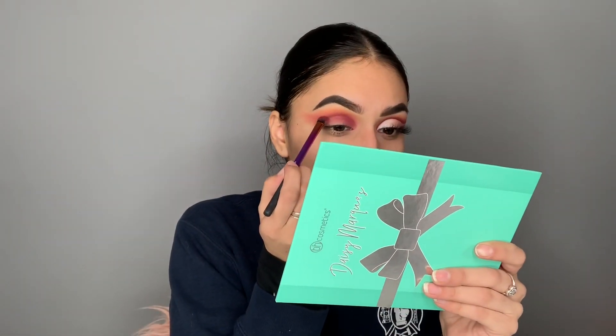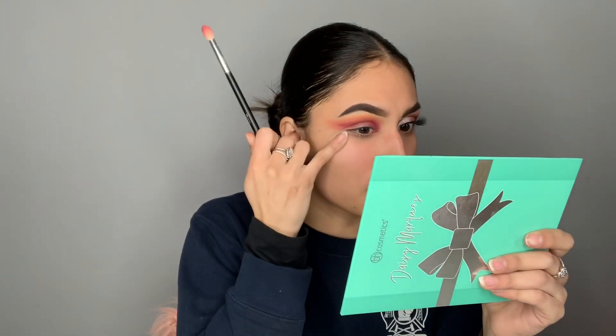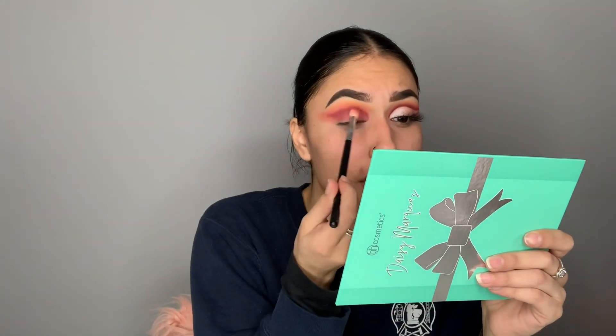Now I'm going in with a smaller brush — this is a shading brush by Real Techniques, super small — and I'm going into bittersweet right over here, packing that really deep into the crease. Then I'm going in with a fluffy brush, the one I used for passion fruit, to blend it out. Now that the colors are blended together, I'm going to go ahead and cut the crease with my Tarte Shape Tape concealer.